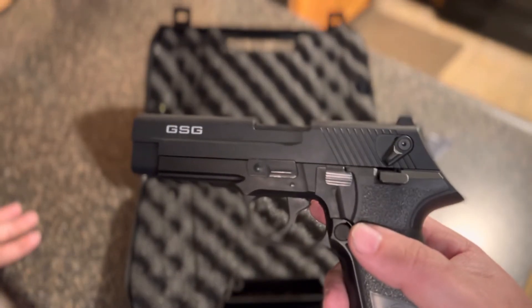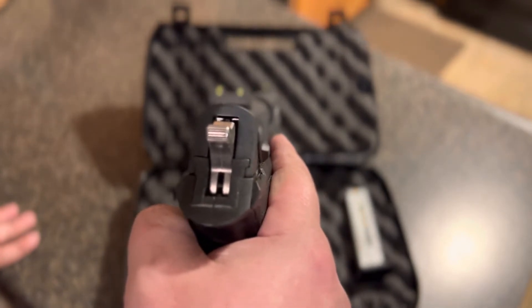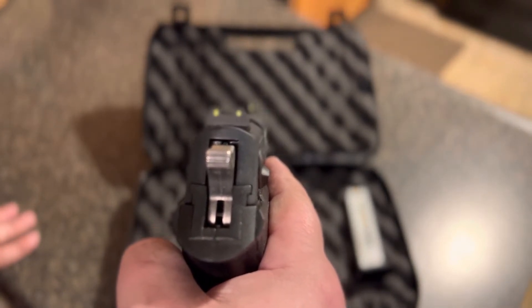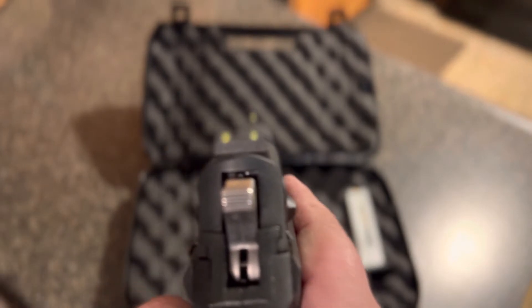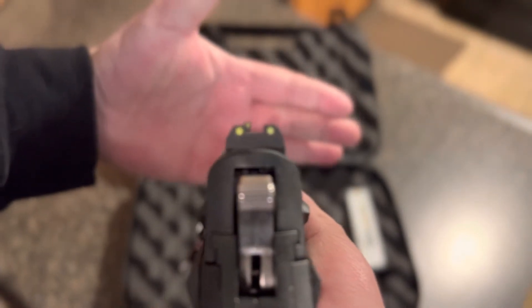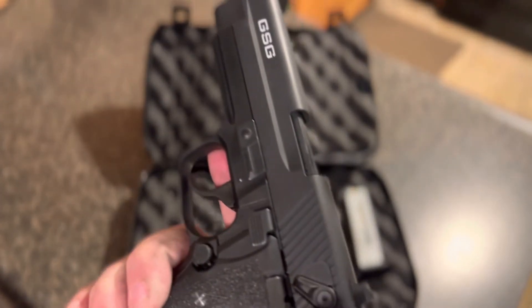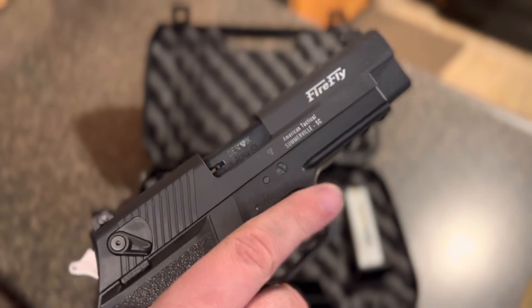The sights are your normal three-dot setup — a little small, but they get the job done.